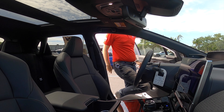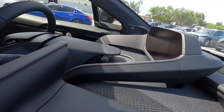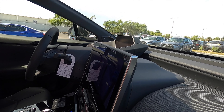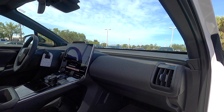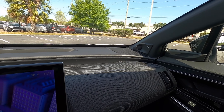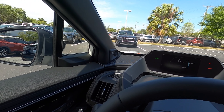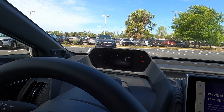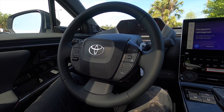Entering inside the all-new BZ4X, headroom starts at 38.6 inches and legroom at 42.1 inches. The new open-air concept that comes into these vehicles makes it a lot more spacious and gives an 80s vibe from the Prius steering wheel and the dashboard. It features soft materials with an upgraded JBL nine-speaker sound system with a subwoofer and amplifier, similar to the Prius. The gauge cluster is attached to the three-spoke steering wheel.